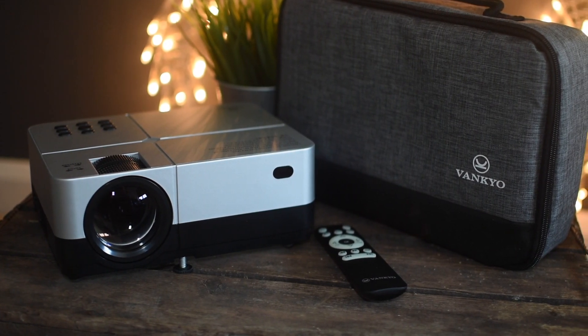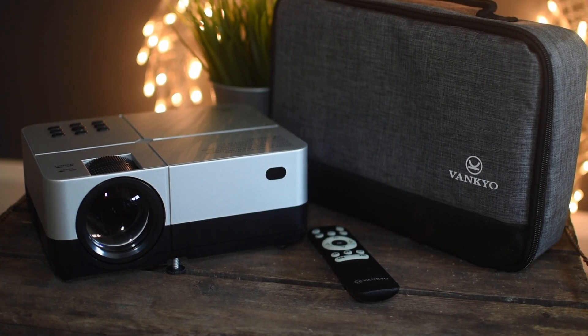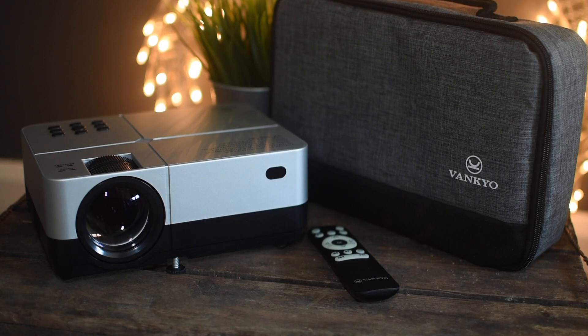It comes in a very easy-to-carry carry case, very good quality, and the build and design is also very good. I'll leave the links in the description if you want to find out more. Thanks for watching this video, and I will see you on the next one.